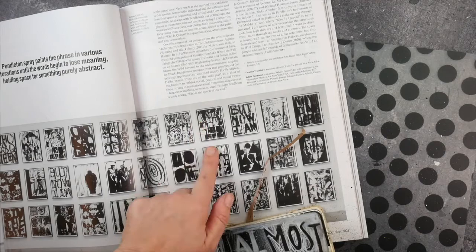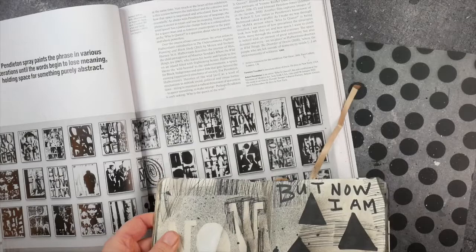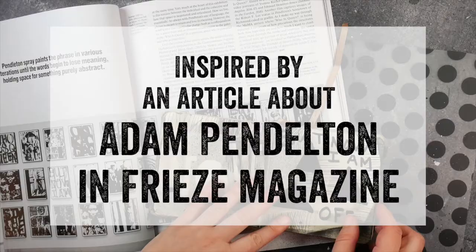In this video, I tell about how I was inspired by an article in Freeze magazine about Adam Pendleton to start a themed mini art journal and start playing with black and white art supplies and leather shapes.